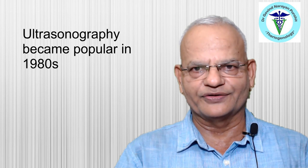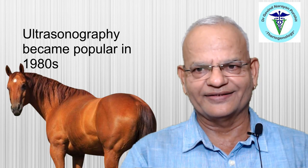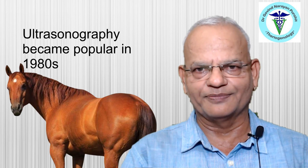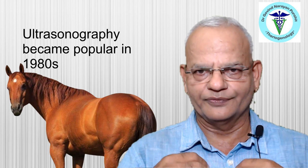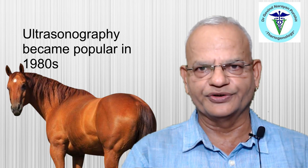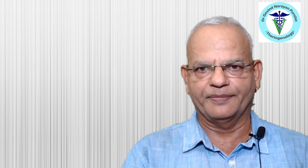Transrectal ultrasonography became popular in mare breeding in the 1980s and since then the scope has widened to a large extent. It has now become a routine practice at most breeding farms and at many diagnostic and referral centers where it is used for reproductive diagnosis in mares.